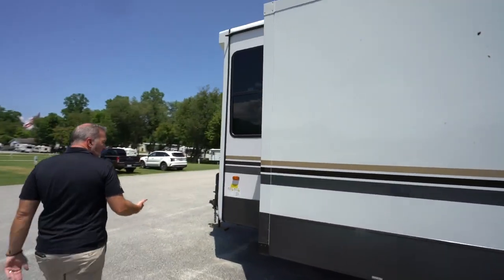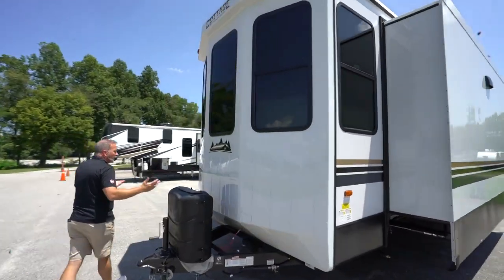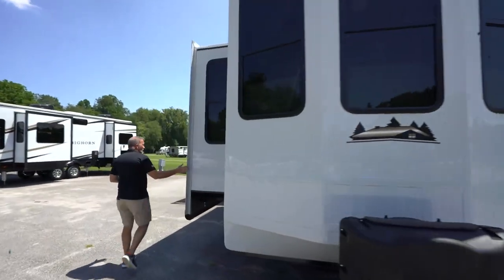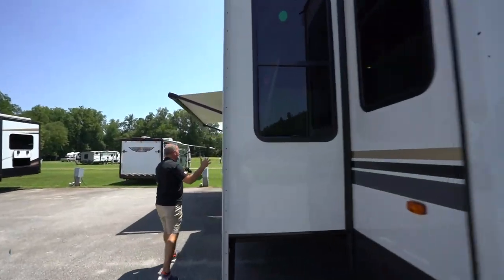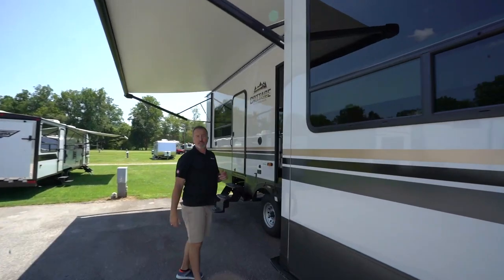Just all around, a nice vacation home — that's why I like destination trailers. They're solid, they look good, and the coating is going to help make sure that you don't get a lot of fading. Let's take a look at what's on the inside.